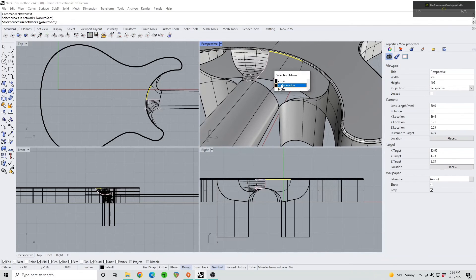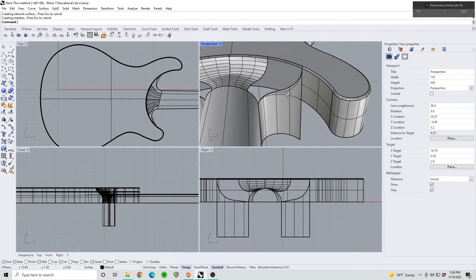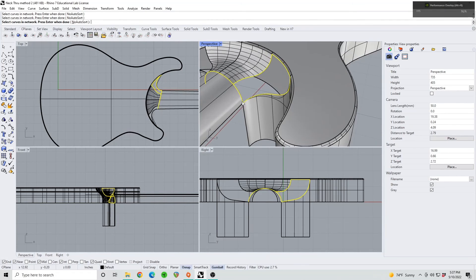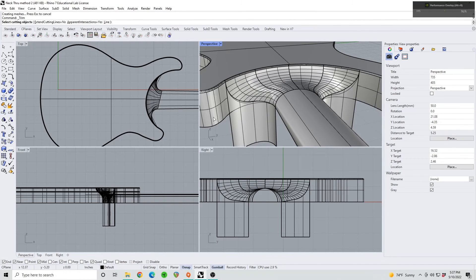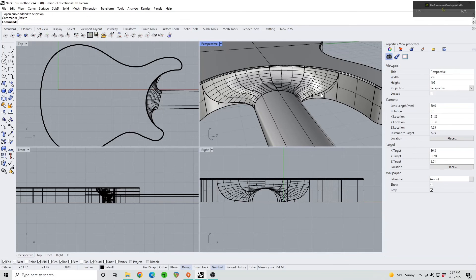Start grabbing surface edges where you can, along with the other arc blends we made. Wherever you have the choice to grab a surface edge, do it — it's going to match up better. Since we have two edges to match to, grab all of the surface edges and Rhino will have a much better idea of what we want. You can see that's going very easily with no issues, as long as we've set this up correctly. That looks pretty much done — just split the bottom off using these two curves, split that away, and delete any lines we don't need.